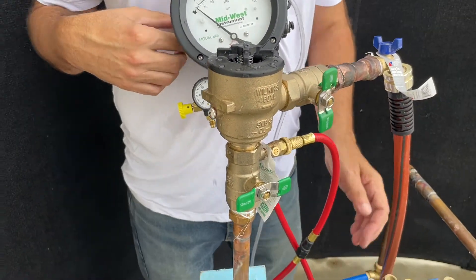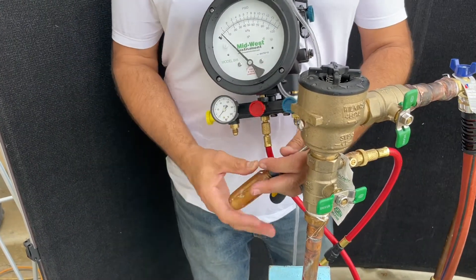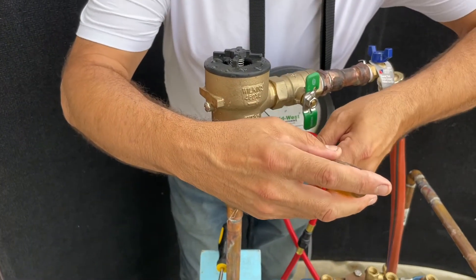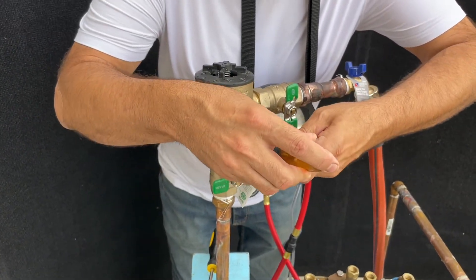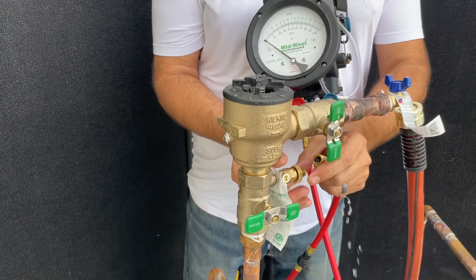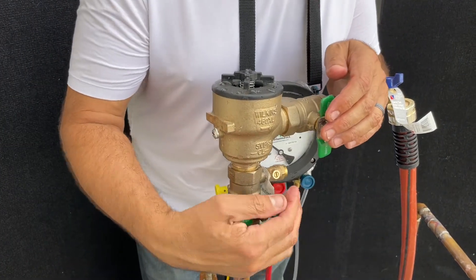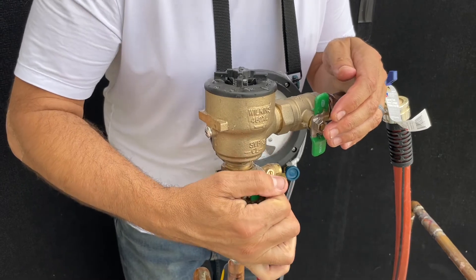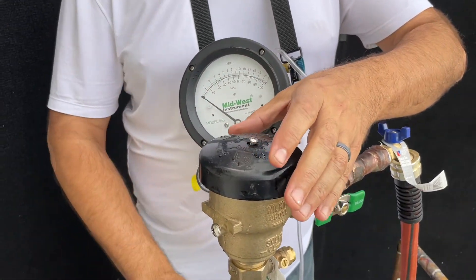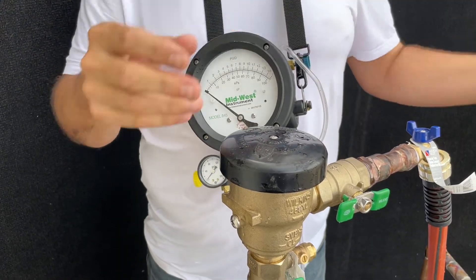We will proceed to return everything to original. We will close the air first, then close test cock number one, and remove our connections. We will open shutoff valve number one, then open shutoff valve number two, and return the air inlet bonnet. That concludes our passing spill-resistant pressure vacuum breaker test.